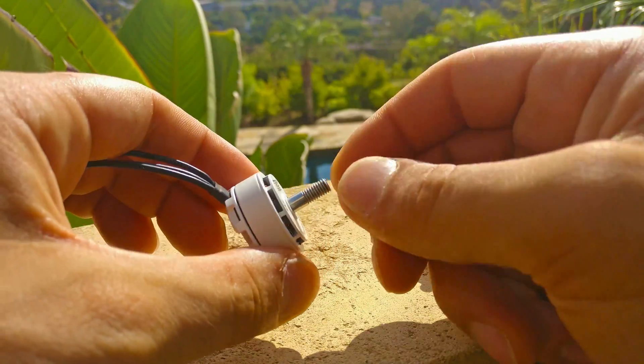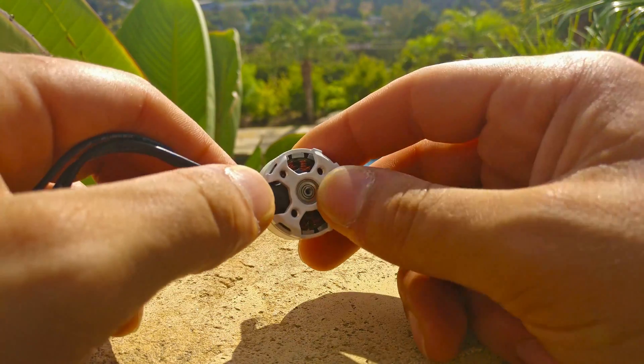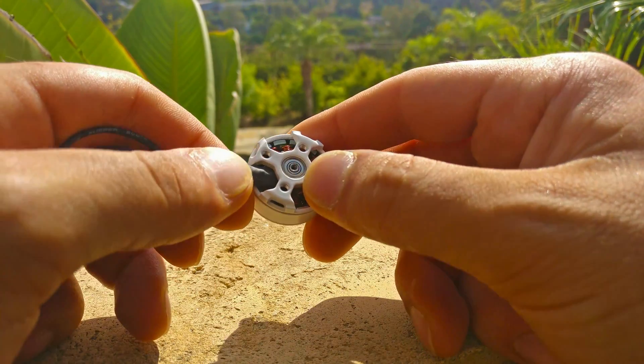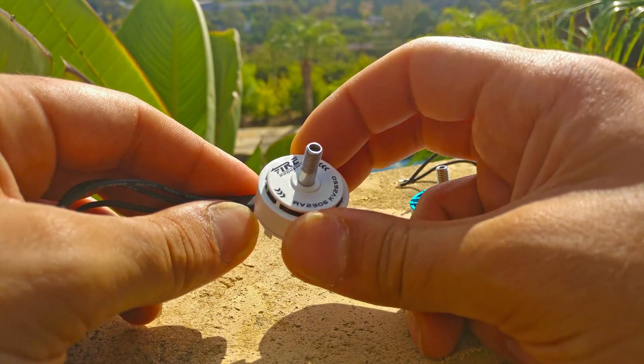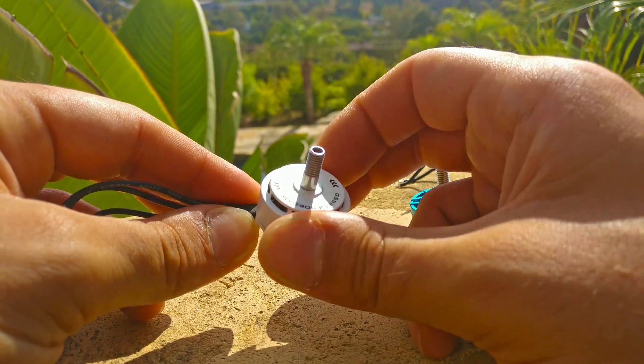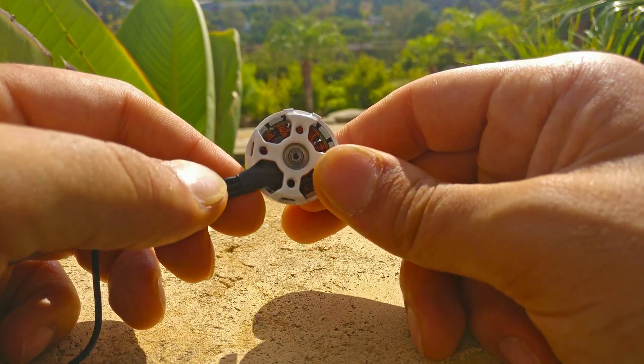The shaft is steel — it is not titanium, but it is hollow all the way through, and it has a screw bottom. Note that the motor does have directionality — it has a left and a right — and when you get the right-hand version, the screw is actually opposite on the bottom so it won't unscrew itself. That's a pretty nice detail.